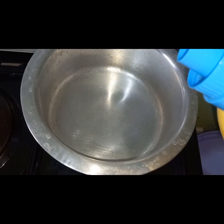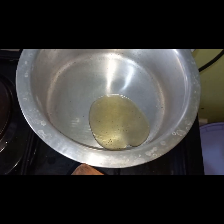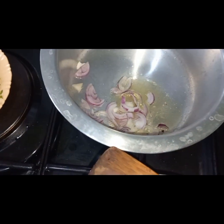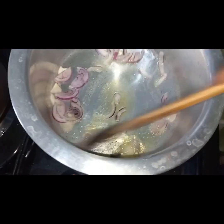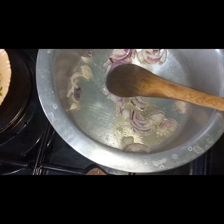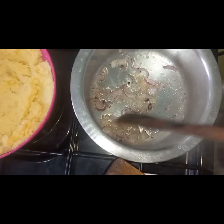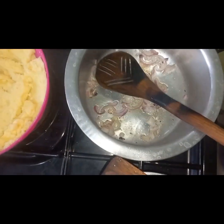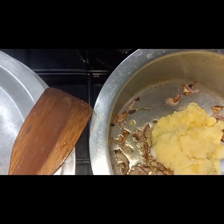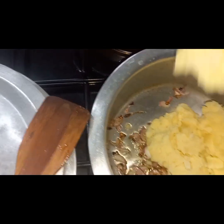In another sufuria — look at how clean it is — add some oil, just a little bit, then add your onions. Once you've added the onions, start stirring them. Don't let them turn too golden brown, just cook them a little bit. Once that's done, take your mashed potatoes and add them directly to the onions, then stir-fry them a little bit.